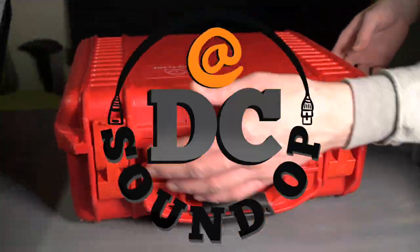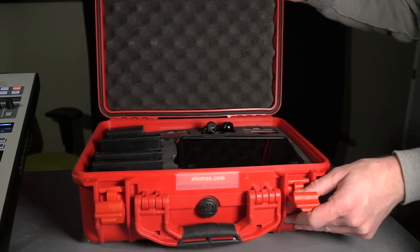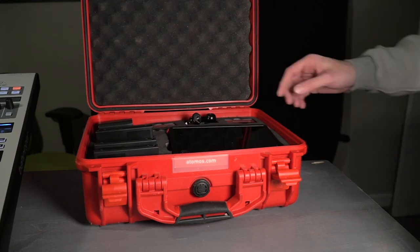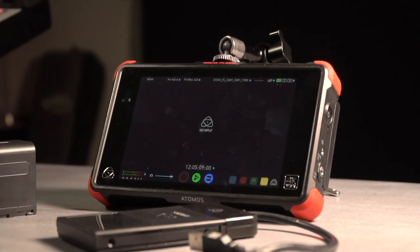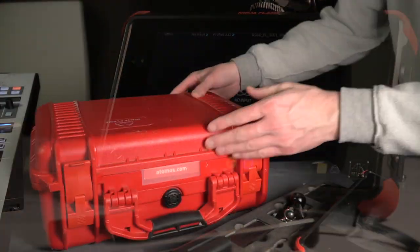Is the Atomos Ninja Flame still a good buy? This 7-inch 10-bit 4K HDR recorder from 2017 packs a lot of features at a time when the latest gear can be expensive or even difficult to get your hands on. Let's look at those features and see how it stacks up today.